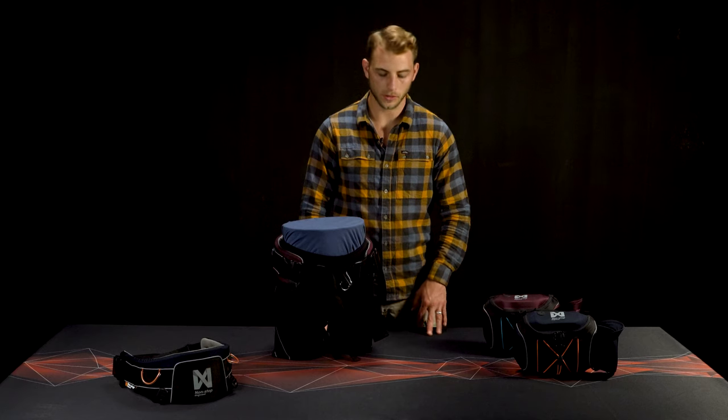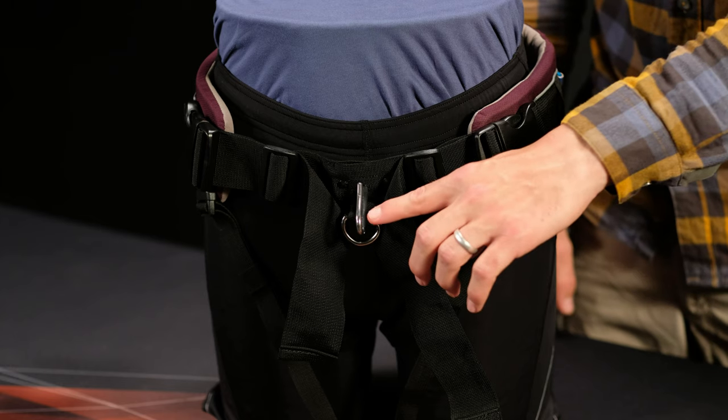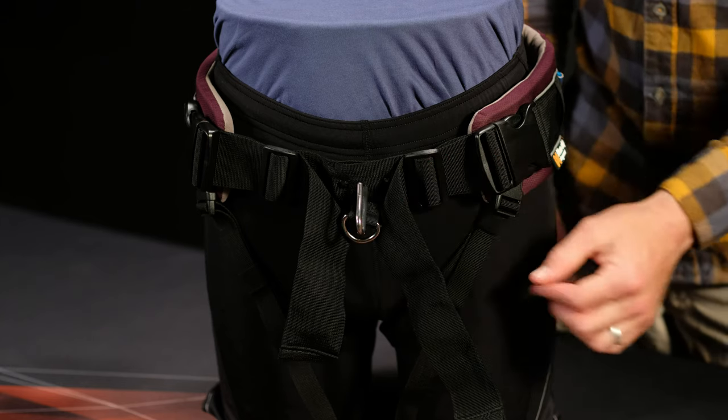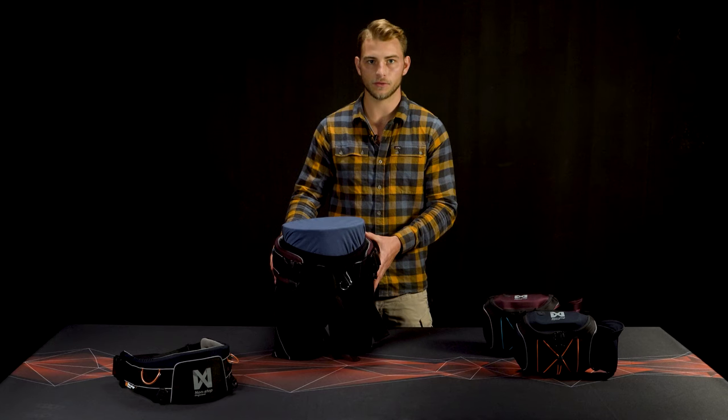The trekking belt is fully adjustable and the leg straps can be removed if needed. The leash attaches to the hook in the front and offers pulling assistance when looped to the D-ring underneath. In addition, the belt distributes the pulling force evenly, taking the stress off the lower back.